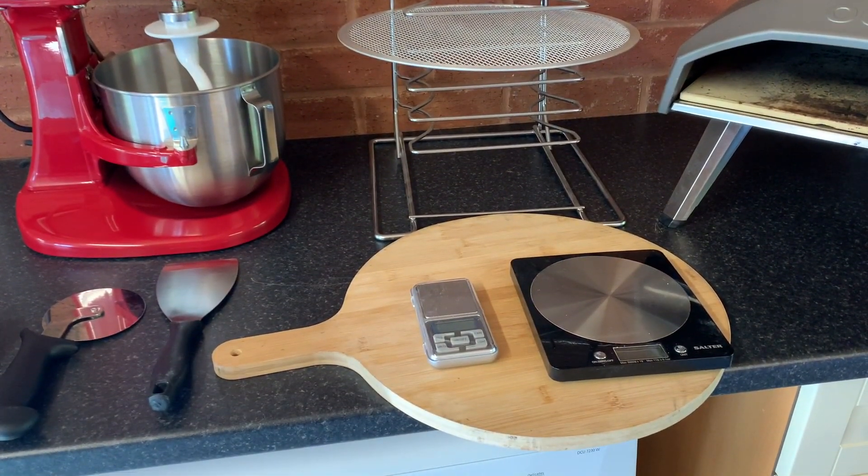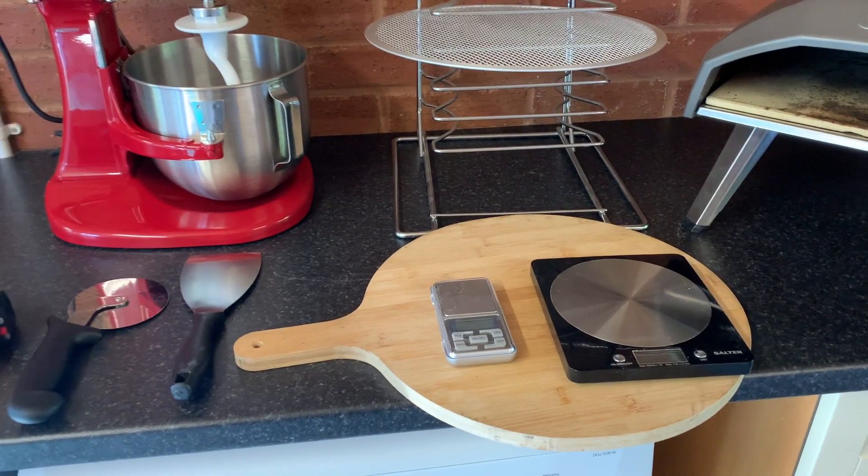You'll also want some scales. The one on the right is just normal kitchen scales — I use that to measure my flour, my water, and my salt. On the left hand side is a jeweler's scale. More often than not a recipe will ask you to measure 0.4 of a gram of yeast or something like that, and the scales on the right can't quite do that, so get some jeweler's scales for your yeast. There are plenty of recipes you can wing, but pizza is certainly not one of those — you want to be exact.